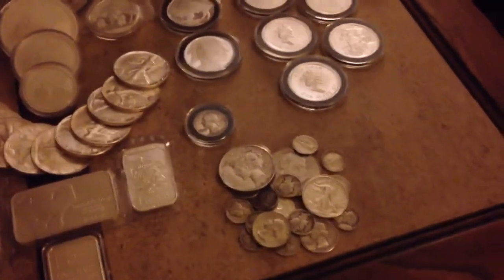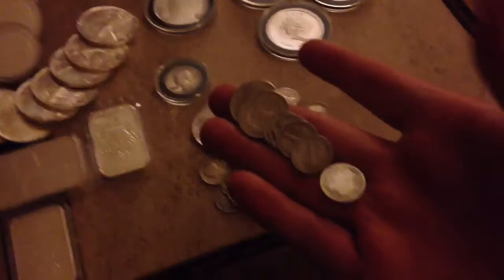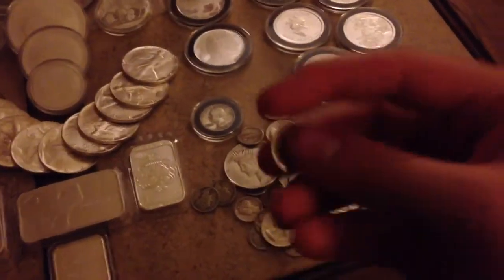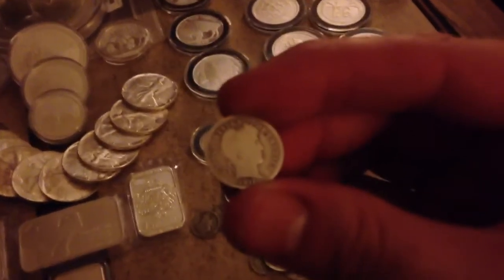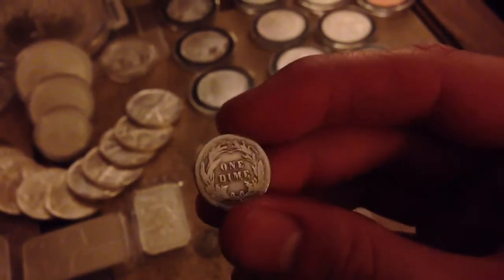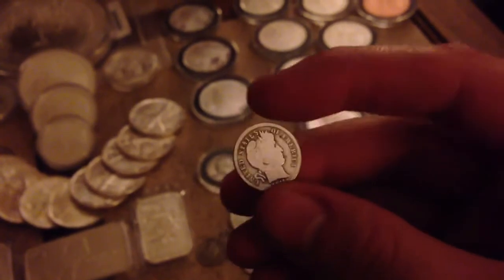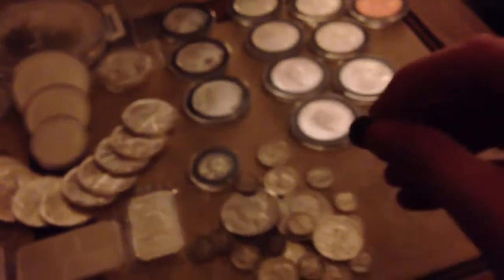Junk silver — I picked up another dollar face, including my first barber dime. It's pretty slicked up, but let's see if I can get it to focus. Pretty slicked up, but I didn't have one. I thought it was kind of cool. I haven't even really seen one in my local coin shop, so I thought I would get it.